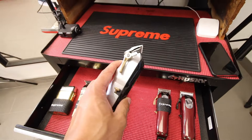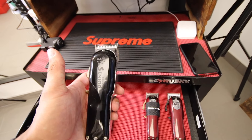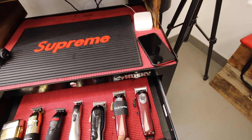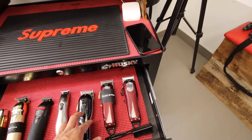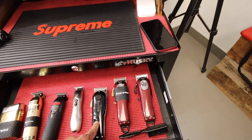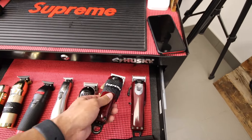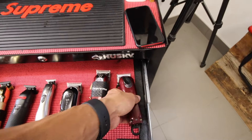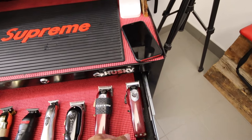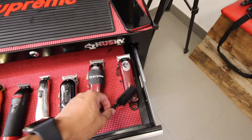Next up we have my Wahl seniors. These are my go-tos — I love the seniors. I'm thinking of getting myself a second pair, because when these die is when I go to my magic clips, but after using the senior it's just not the same going back to the magic clip. So I think I'm going to get myself another pair of seniors and retire these two. For the magic clips — regular magic clips with a supreme grip on it, and then this one I have a ceramic blade. Honestly I don't really enjoy using a ceramic blade; I'd rather cut with a regular blade.